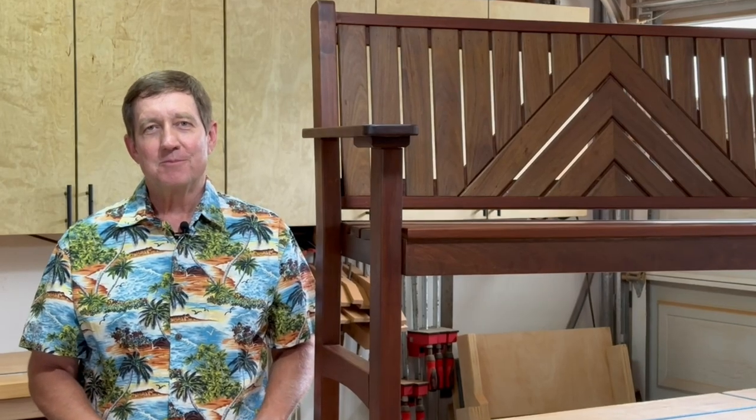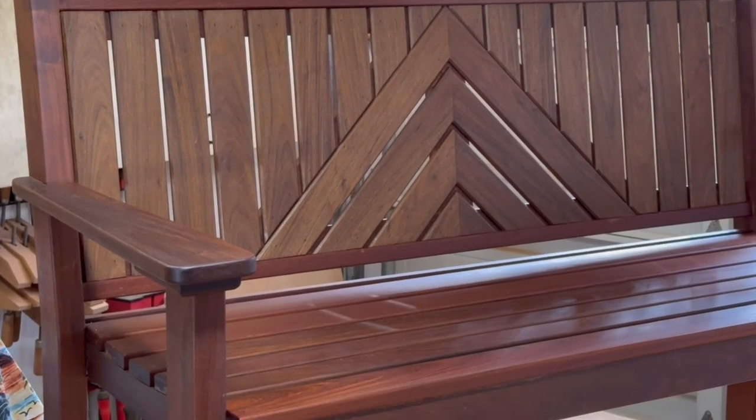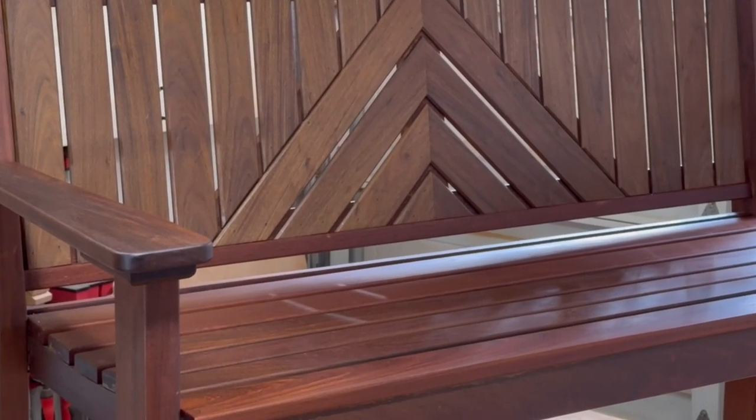I'll show you how I made this garden bench from Ipe wood. It's a great wood for this project. Besides the fact that it looks amazing, it holds up really great outdoors — it's commonly used for decking. It's a really hard and dense wood, perhaps a bit difficult to work with, so I tried just about every tool you could think to throw at it.